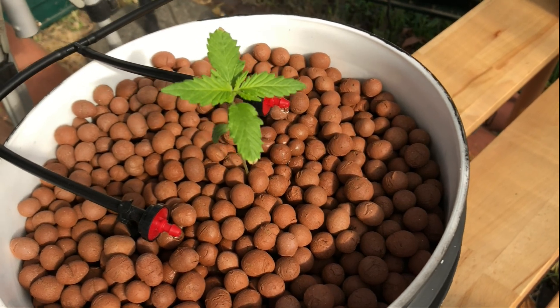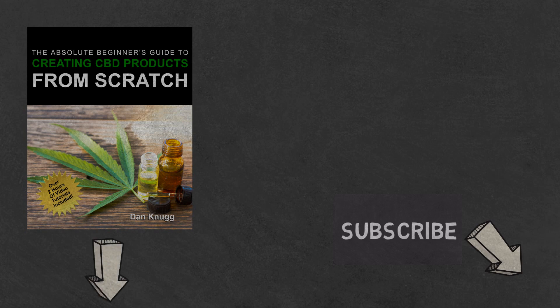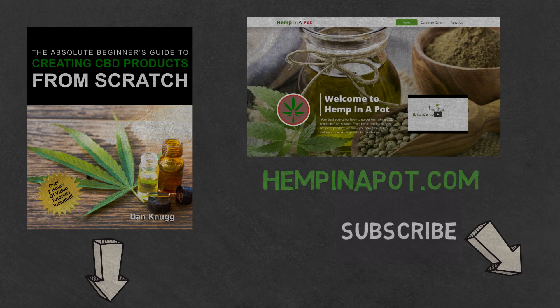And that's it. Like the content? Then be sure to check out our Beginner's Guide to Creating CBD Products from Scratch, available on Amazon in print and digital, with links in the description below. You can also find us at hempinapot.com.